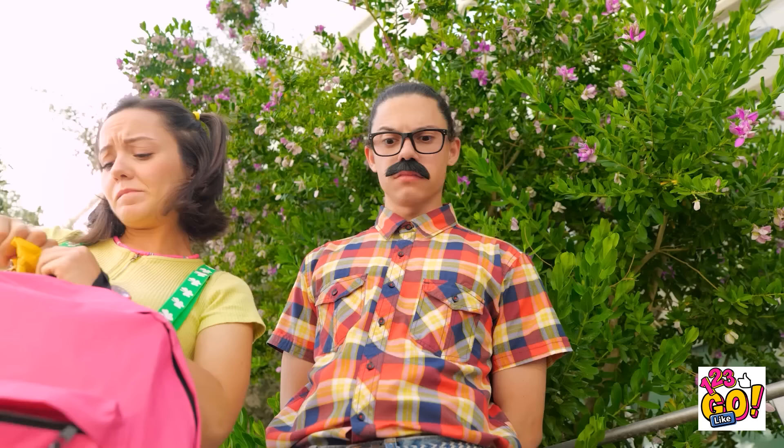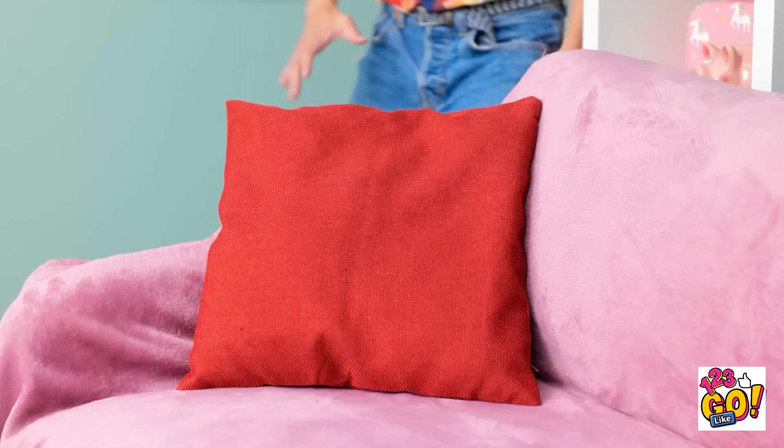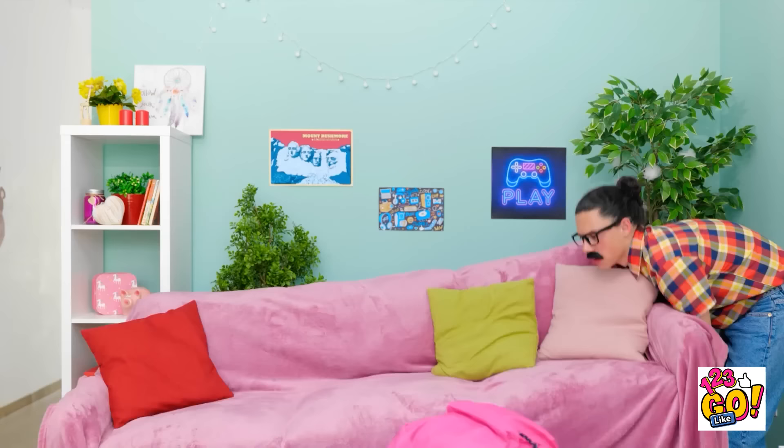Dad can't find his keys — again. 'Let's go look — nope, not there, not under here, not under the couch.' He searches pockets, finds nothing useful. 'I don't know where else to look.' He discovers the keys and hands them to his daughter: 'Now hold on to these, missy. Have a nice day.' But leaving the house, he wonders: 'Wait — did I remember the keys?'